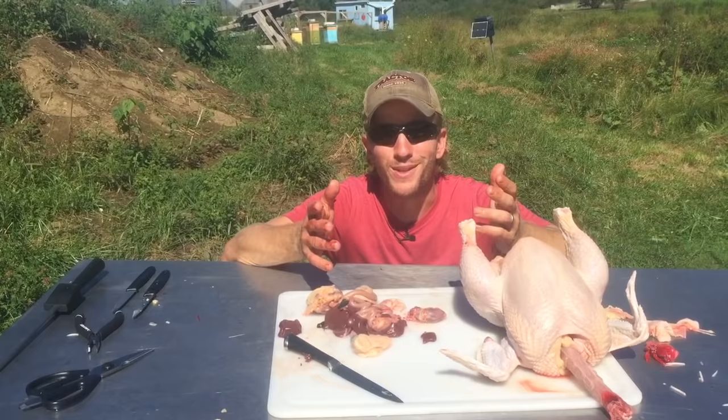That's the slow and somewhat careful way to eviscerate a chicken if you're doing it outside in the backyard. If you have any questions, leave them in the comment section below. If you'd like to see more videos like this, let me know — I only have so many chickens though. Until next time, I will see you out in the field.